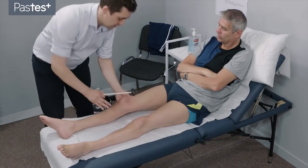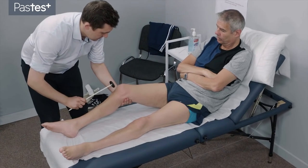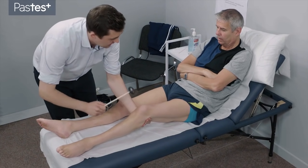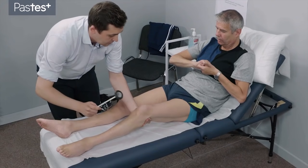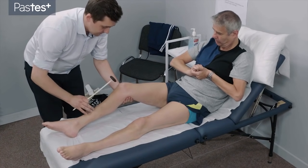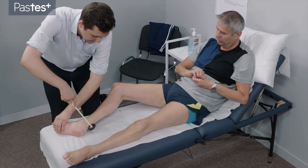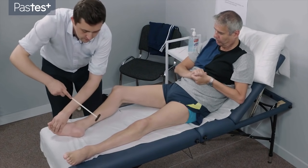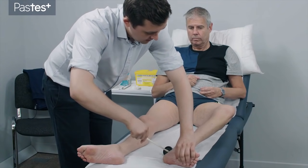I'm just going to tap on some of your joints now. So just stay nice and relaxed, let me take all the weight. Can I ask you just to clasp your hands together for me? And when I say pull, just pull together. So relax and pull. And relax and pull. Just relax to begin with, and when I say pull, pull. Pull. And this side. Relax to begin with. Pull. And relax.